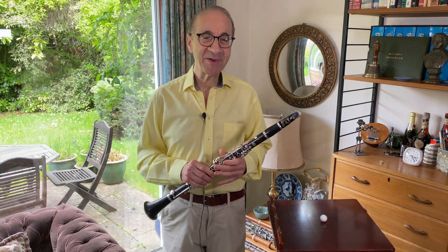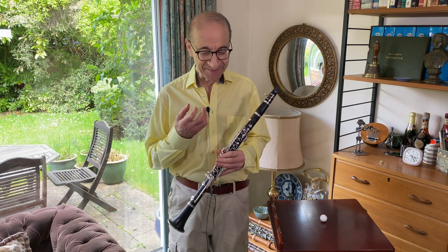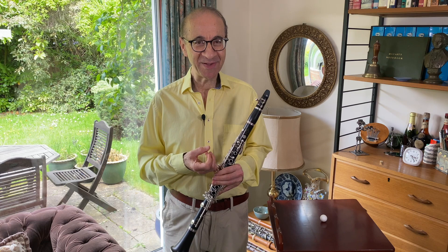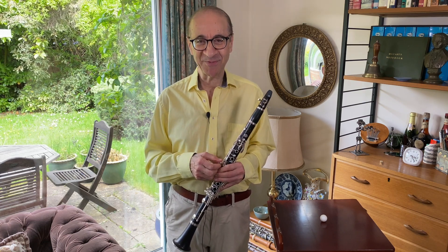We're at the end of the Malcolm Arnold Sonatina. What I'd like to talk about in this short video today is blowing. We kind of blow into our clarinets — what is the purpose of that? What's that all about?